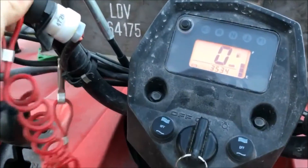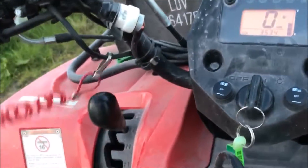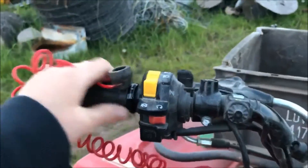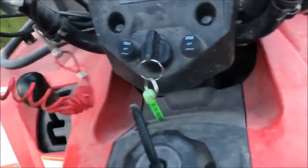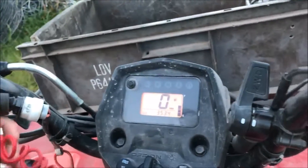Here's the dead man's switch — so if you fall off, it cuts out the engine. You should have this looped under your hand when you're driving along. We don't really bother with that because we're not going fast — it's just to go and check on the cattle with.